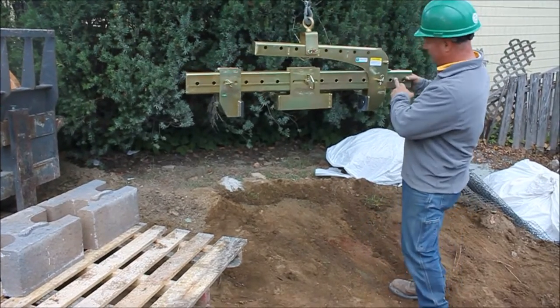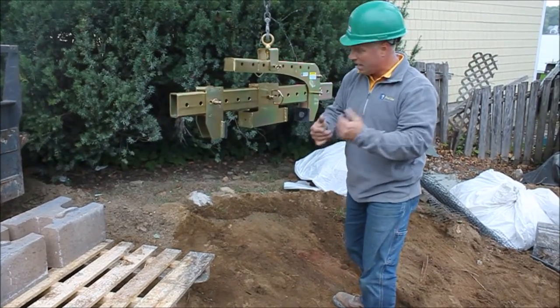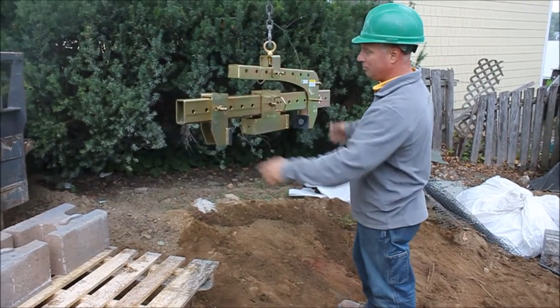Setting it on — the ends are fully adjustable, this will close right down to nothing. I can virtually pick a narrow piece of granite vertically; I can pick anything that's small — granite curbing, whatever it takes. This clamp really is versatile.